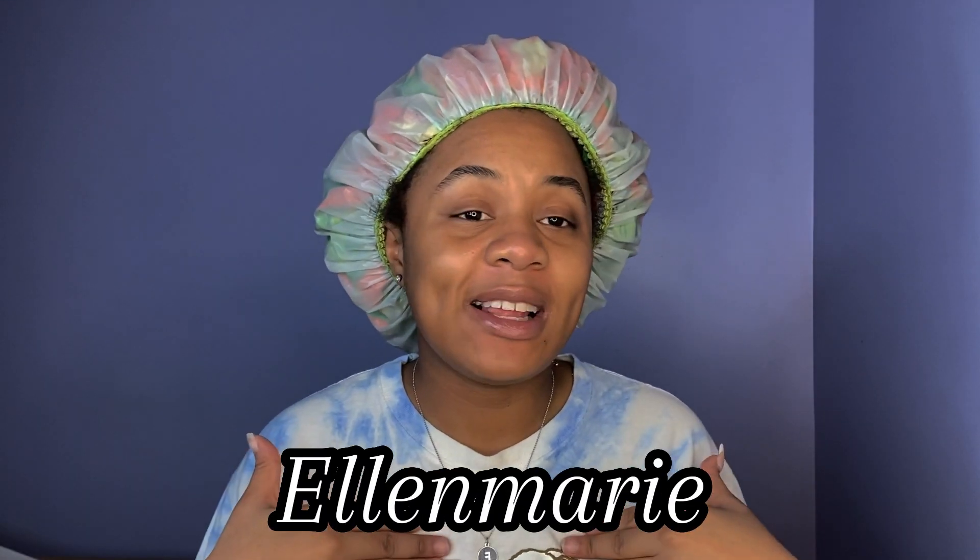Hey y'all, what is up? How you doing? If you don't know by now, my name is Ellen Marie and welcome back to another video and welcome back to Curlsmas. So today's video was not planned on my agenda of Curlsmas videos and I was like, why not — I'm about to go out, so let's do it.